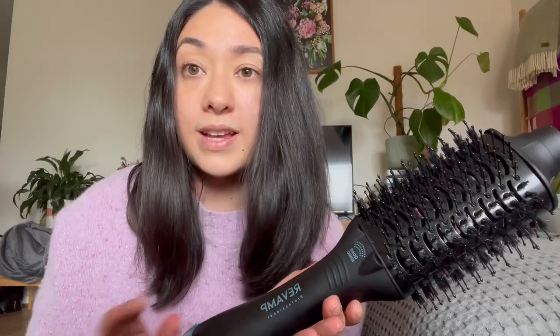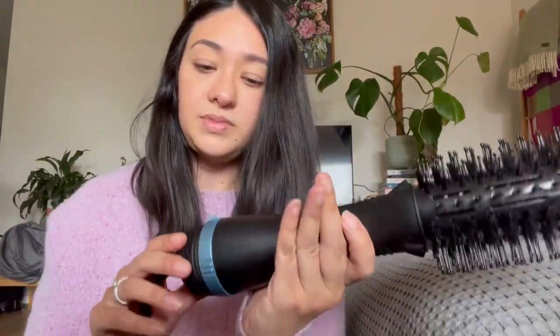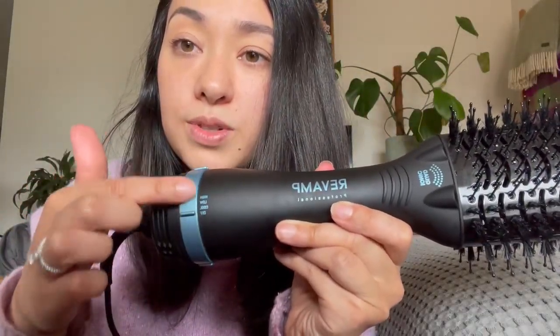It's super versatile — you can use it on wet, towel-dried hair straight out of the shower, which is what I would typically do to save time, or you can just use it on dry hair, which is what I'll quickly show you today.